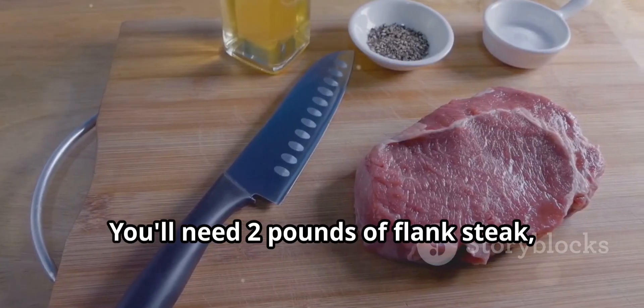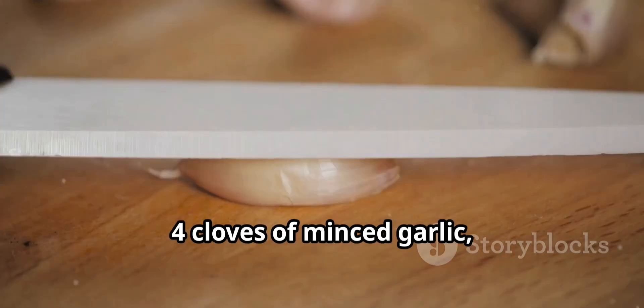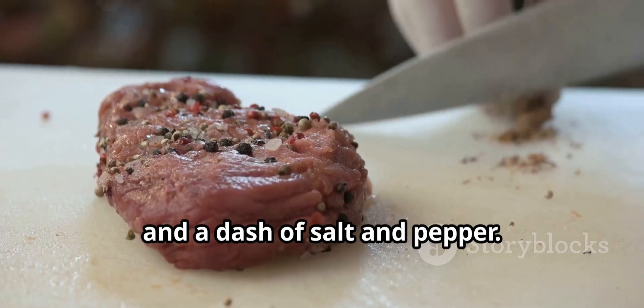You'll need 2 pounds of flank steak, 1 quarter cup olive oil, juice from 2 limes, 4 cloves of minced garlic, a handful of chopped cilantro, 1 teaspoon ground cumin, and a dash of salt and pepper.